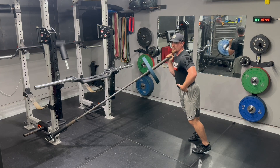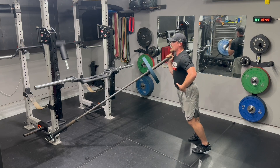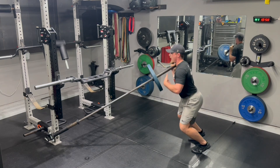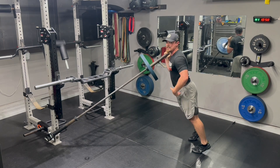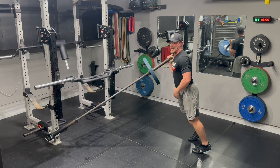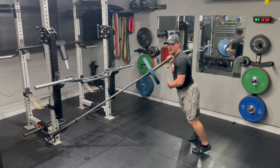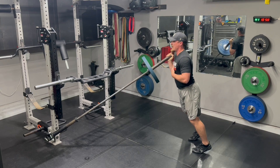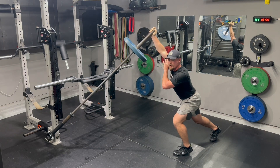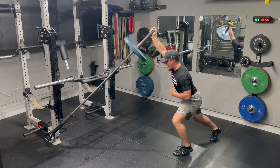From there, I will just hinge — push my butt back, not just bending at the knees, hinging butt back. Whenever I dynamically triple extend ankles, knees, and hips, I will punch overhead and finish in a split stance with my opposite leg forward and opposite leg back. I'll give you an example: I'll dip, drive, and finish maintaining good position overhead with my biceps by my ear.